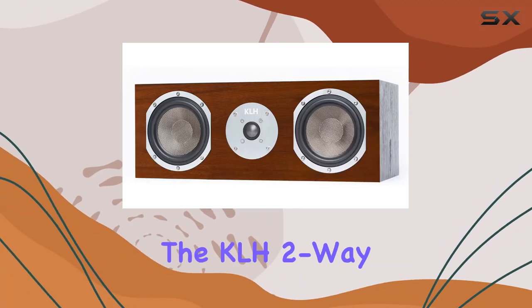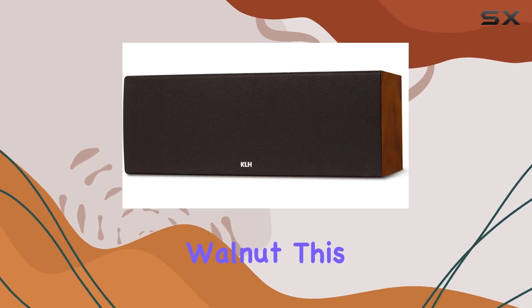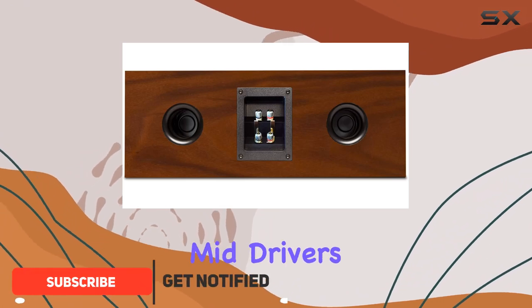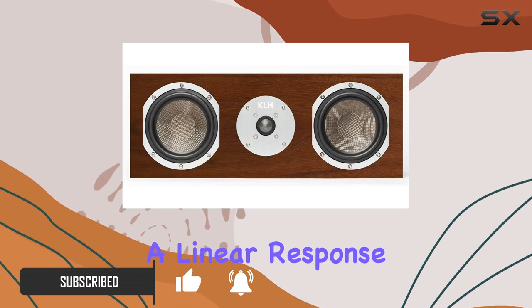Today, we're diving into the KLH two-way bass reflex center channel speaker in American Walnut. This speaker boasts a two-way bass reflex system featuring two 5.25 inch woven Kevlar bass mid drivers and a high-performance one inch anodized aluminum tweeter with a linear response faceplate.